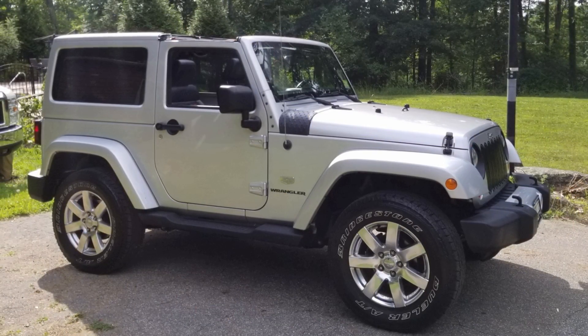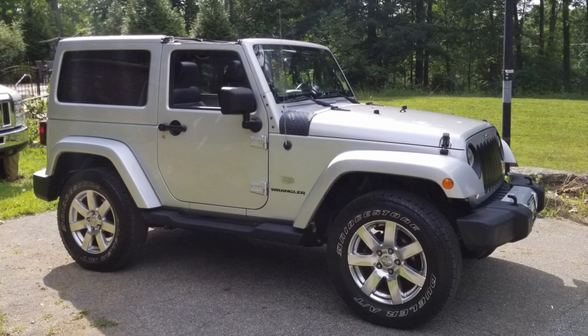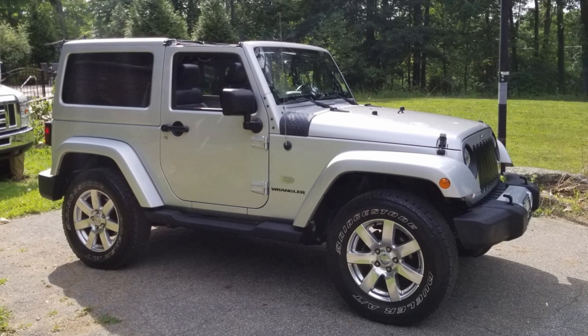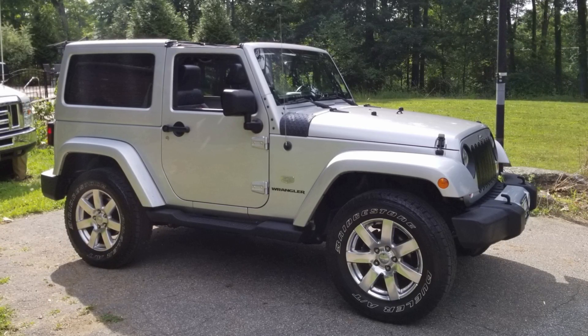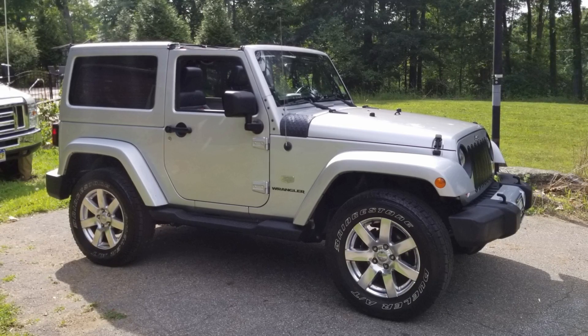Before you actually see it with the lift, this is my 2011 JK completely stock as I bought it. It's on 18-inch wheels with 255/70R18s and nothing was touched — it's as it came from the factory.